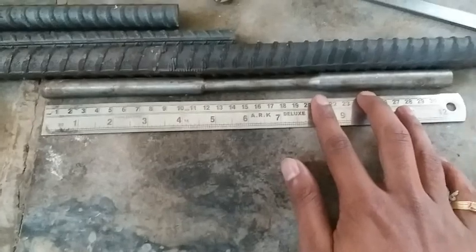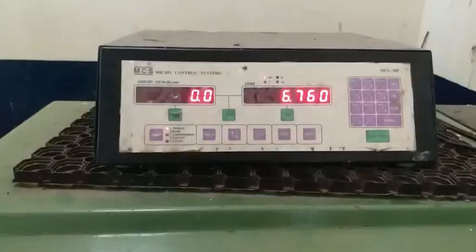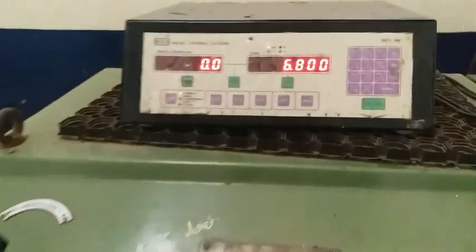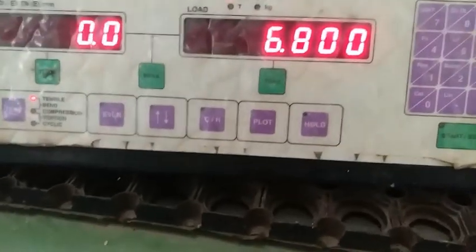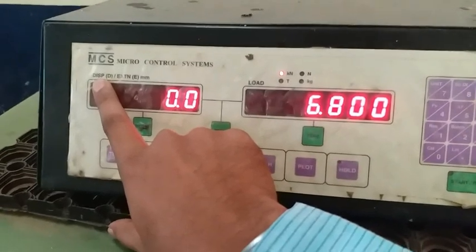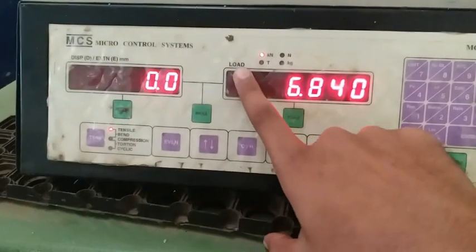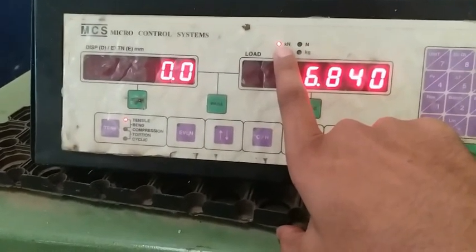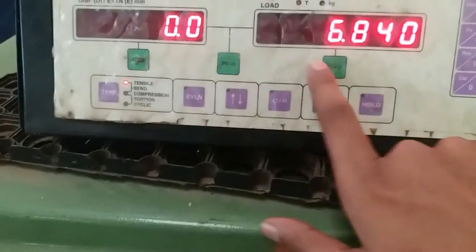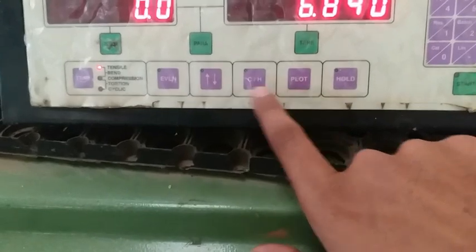Let us see the setup first. This is a digital controller and control board, and here are some settings that need to be made. Here it shows deflection — that is the displacement or extension. Over here it shows the load, which is currently displayed in kilonewtons.